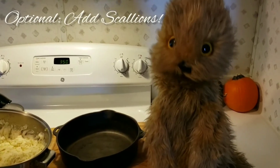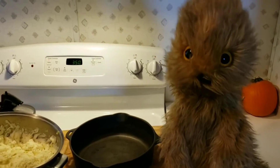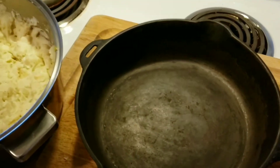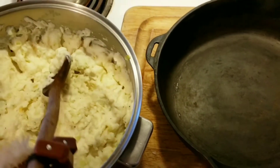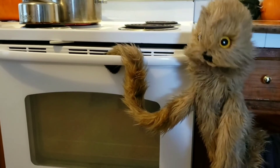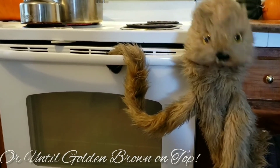Mash all the ingredients together and lay into a baking dish or, more traditionally, a cast-iron skillet. Bake for 30 to 40 minutes at 350 degrees.